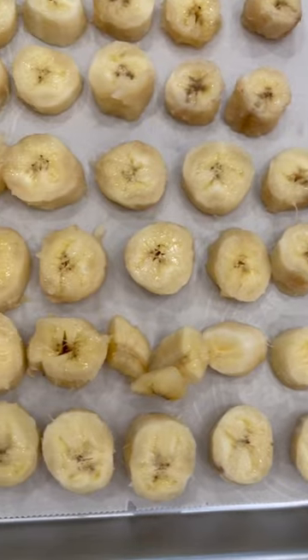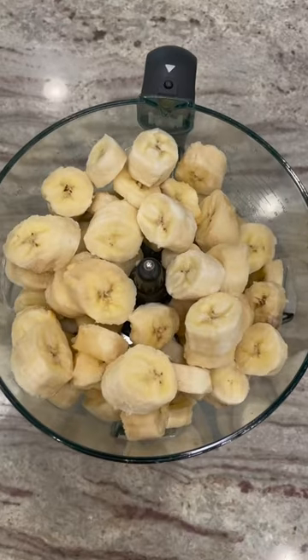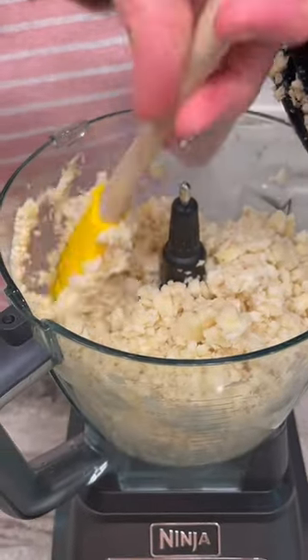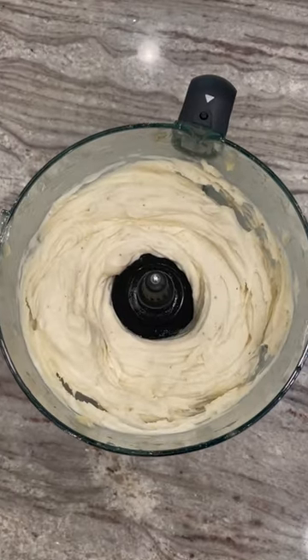Freeze the banana slices in a single layer for about an hour and a half. Remove them from the freezer and let them set for about five minutes before you put in the food processor or blender. You want the bananas to soften just a bit but still be frozen. Blend until the frozen bananas are smooth and creamy.